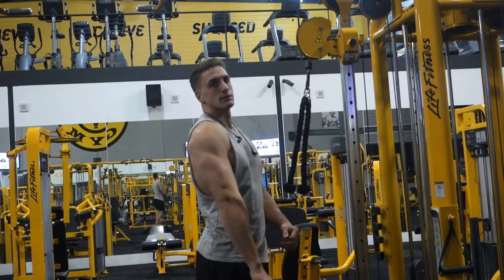Alright, that is the end. Give it a go, let me know what you think. Here's a little post-workout physique update.